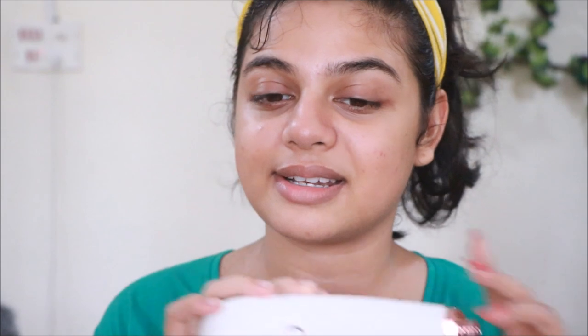It doesn't get all the gunk out — nothing can, unless a dermatologist does a proper cleanup on your skin. So out of 10, I would rate this a six to seven. I like it and I will use it probably once a month. But do give your skin a lot of time to restore and heal itself after using this, because your skin cells just went through serious suction. For the next two weeks after using this, don't do anything else on your skin.